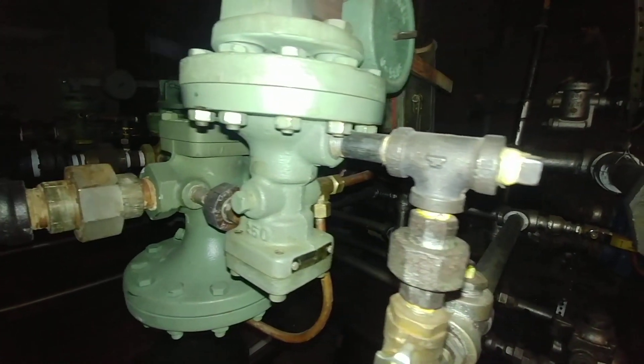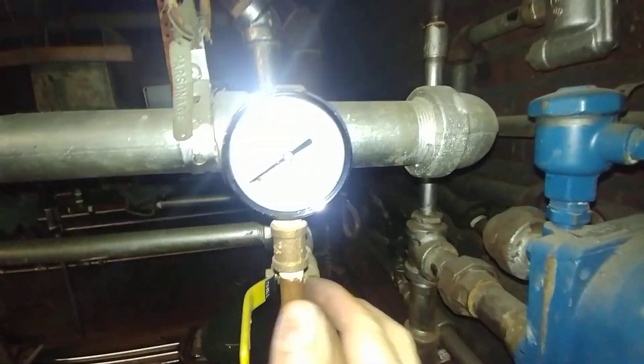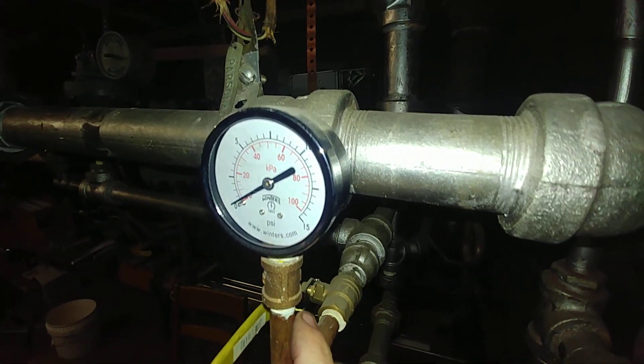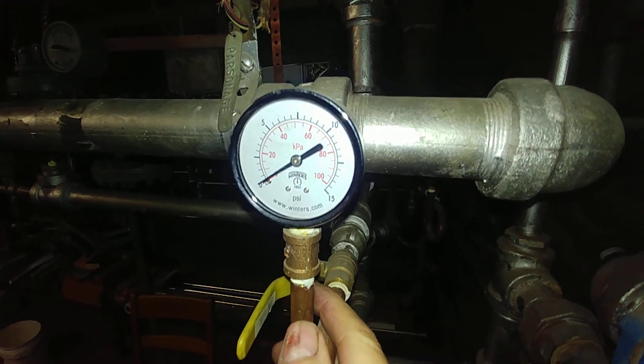...it begins to heat. Let's see if I've got a downstream gauge. This is a 15 pound gauge and you see it just barely flickering off.